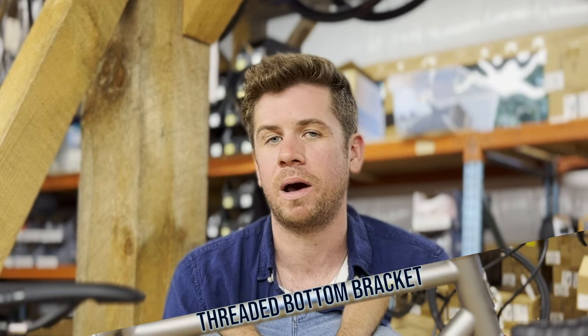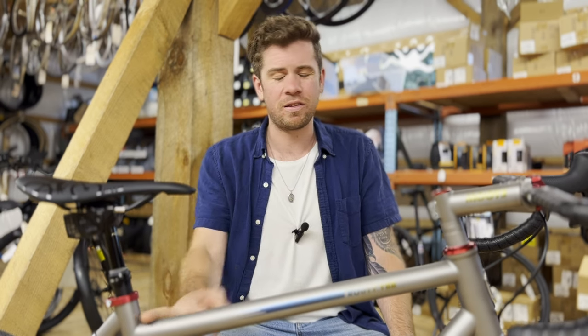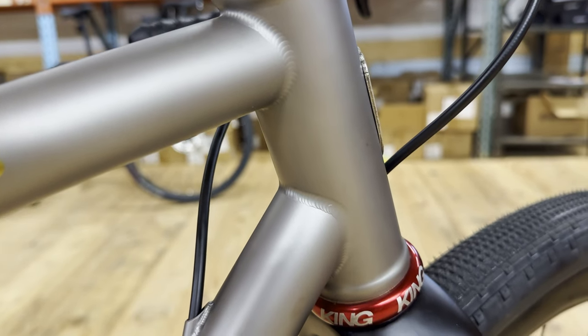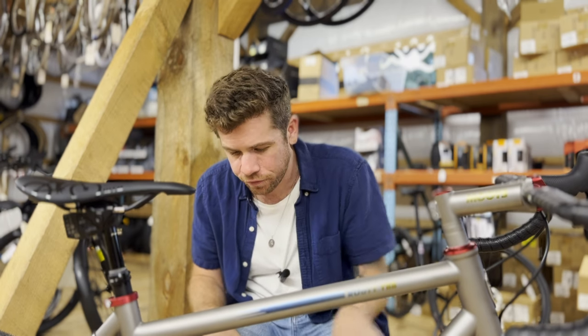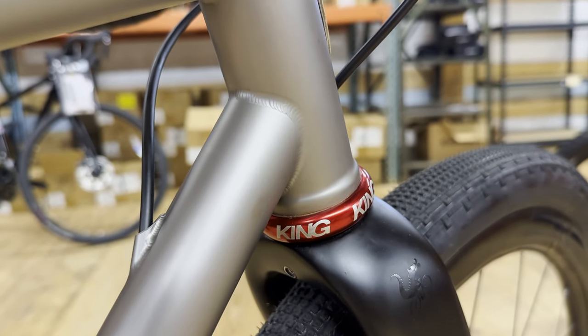On a bike made out of metal, I feel like a threaded bottom bracket just feels right. There are no extra holes or anything on this bicycle — it's super clean, perfectly made. The people at Moots building these bicycles are craftsmen. This is a work of art; this is not something being mass-produced in a factory. The welds and the way that little tube for the cable runs through the frame — the devil's in the details. These are all made in America, which is super cool.